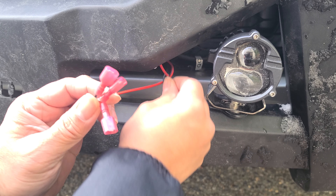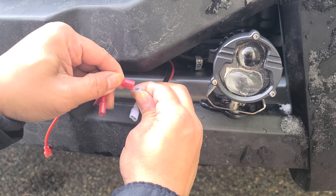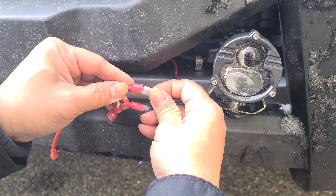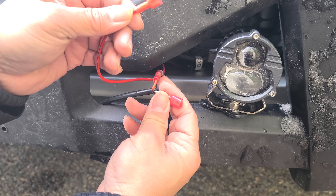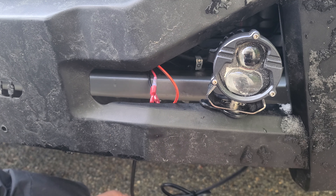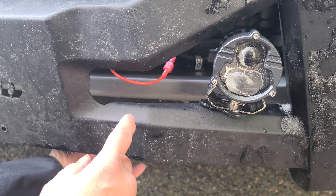Now that I've got the three wires out, I'm just going to go ahead and connect them — black to black, red to red, and the white to the other red. This white wire is for my yellow light. I zip tied all these wires together and I'm going to go ahead and hide the wires behind the bar, then zip tie it so it doesn't move around.